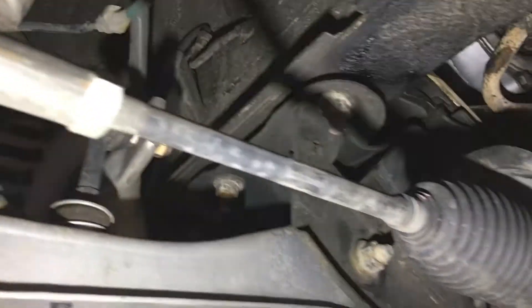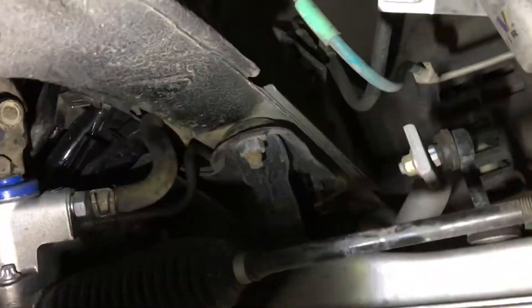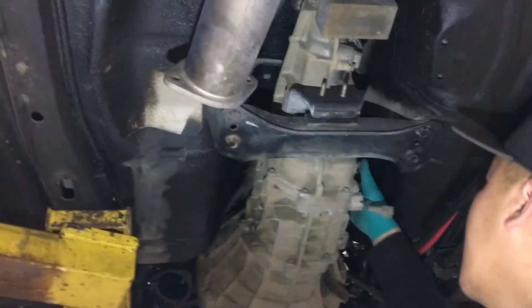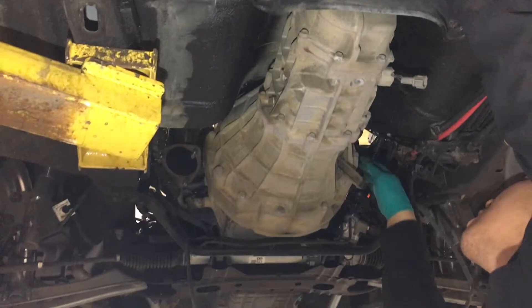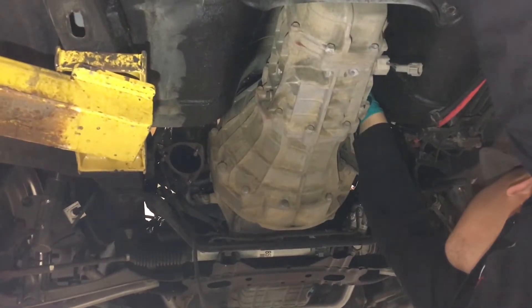We have the two wiring harnesses unplugged. Now we're going to loosen off these two subframe mounts on each side — those two nuts and those two nuts. Then we'll take the bolts off the back of the trans that's holding it up and tilt it down. That way it'll give us enough room to undo the bolts on the top of the transmission housing.